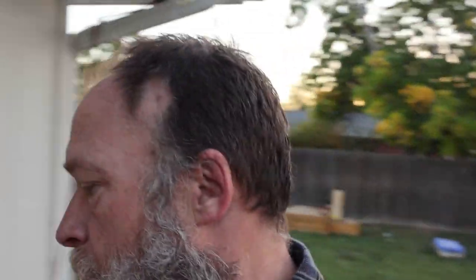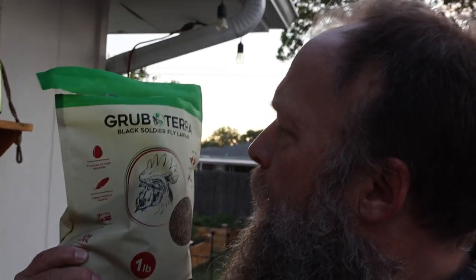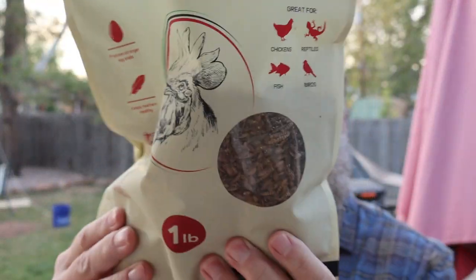All right. Grubterra — go check them out. Black soldier fly larvae. This is a one pound bag. The ingredients — it is, by the way, if you're a carnivore, it is carnivore friendly, because it's just black soldier fly larvae. I'm pretty sure that's maggots. Pretty sure, if I'm not mistaken.